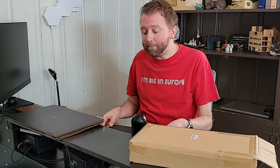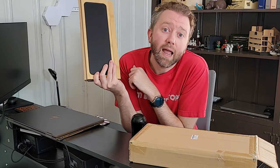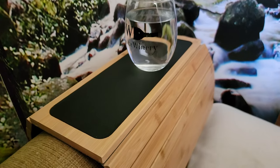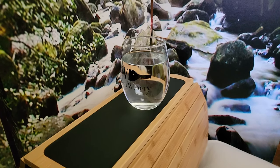But basically, what is it? It is a bamboo sofa armrest. So this is going to turn any little armrest into a nice little hard surface so you can put your snacks, your glass, a wine — basically anything on it and keep it nice and smooth so it doesn't fall over.